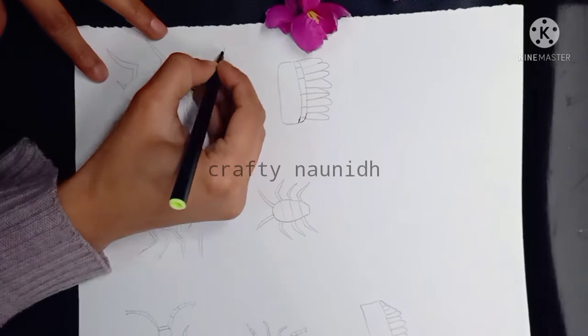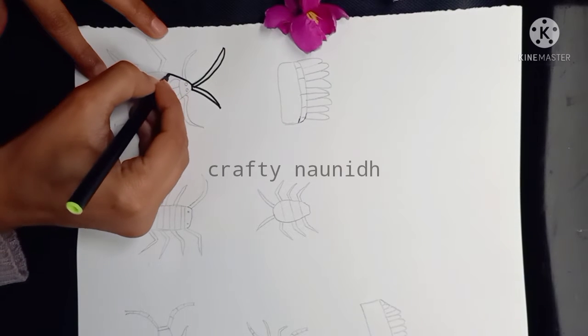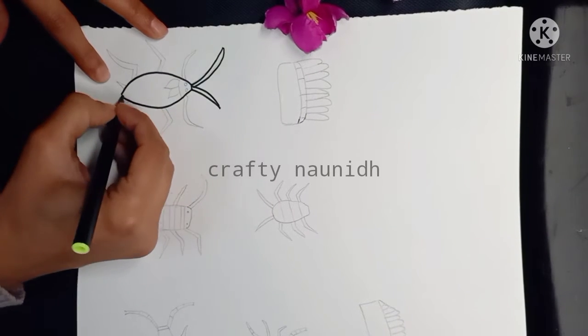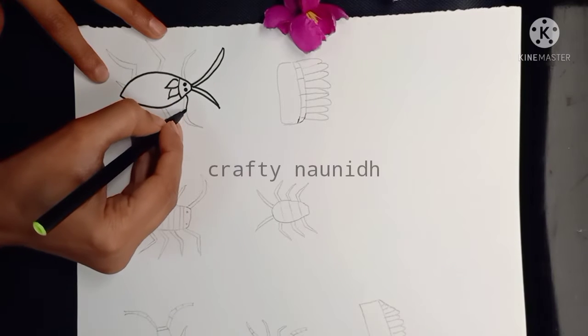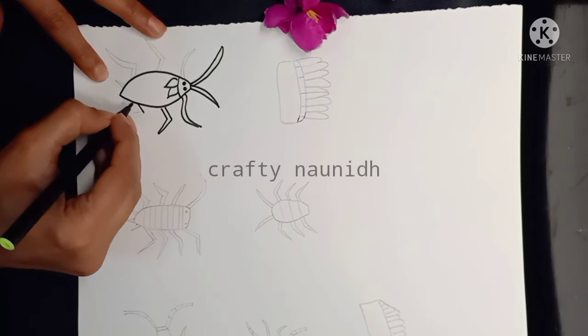As you know, there are eight life cycle stages, so we are going to make it step by step. First I am making the adult. If you follow the steps carefully, it's very simple and easy to make an adult cockroach.